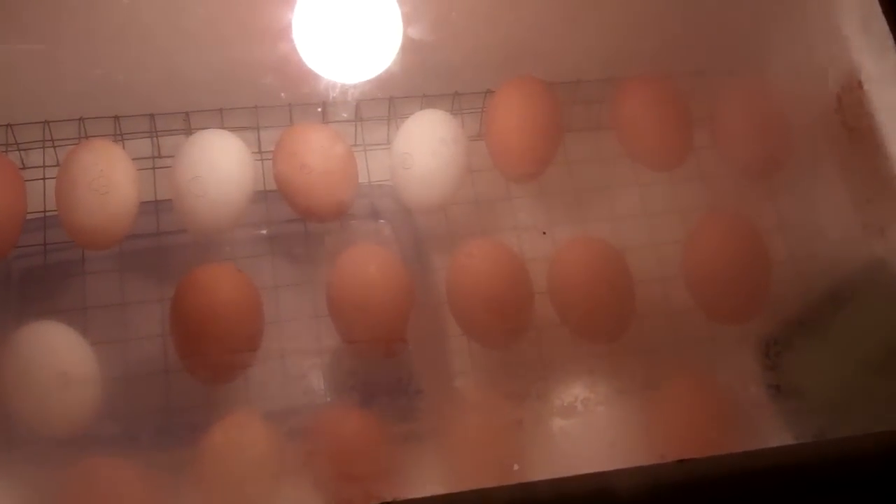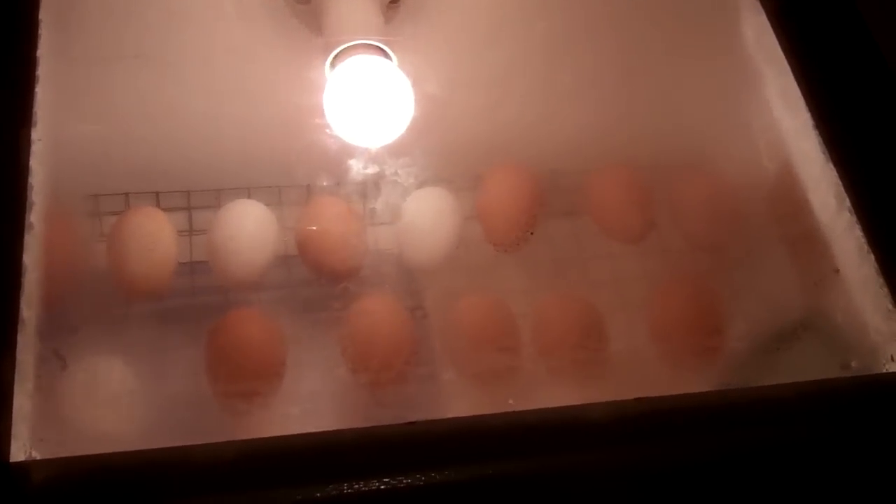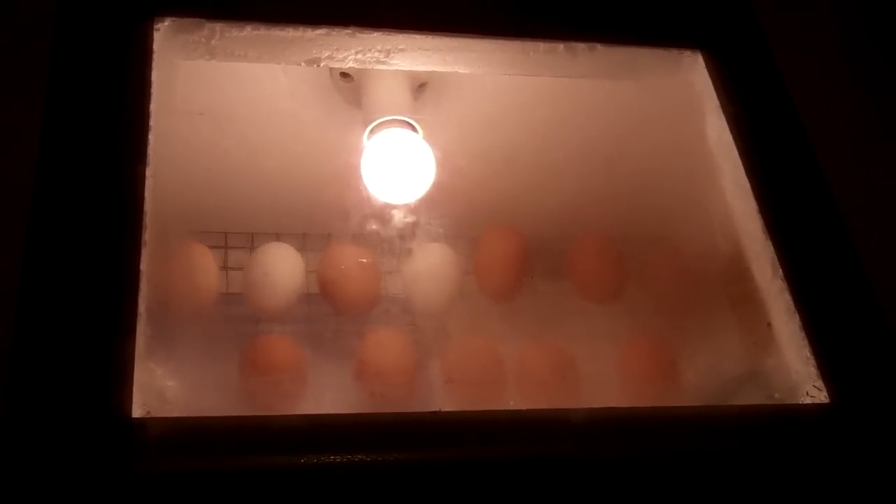So we should see some chickens starting to hatch in approximately 21 days time and we'll keep you updated with the progress along the way so you can see what's happening.